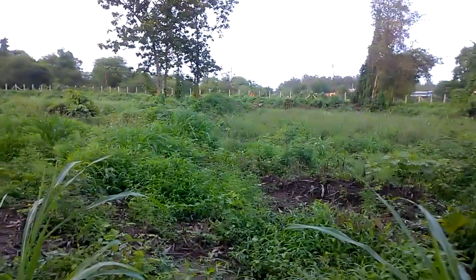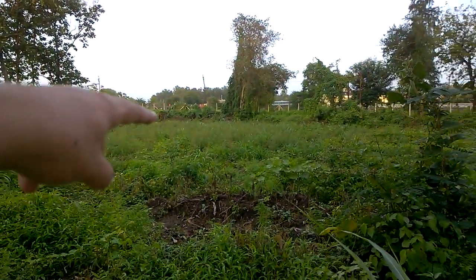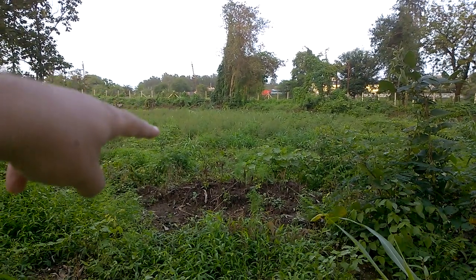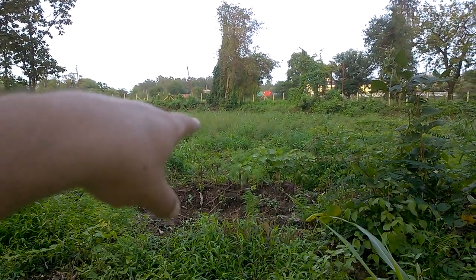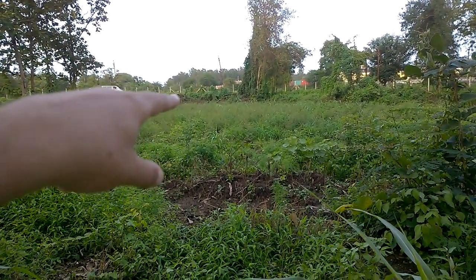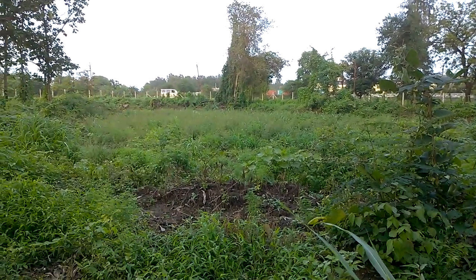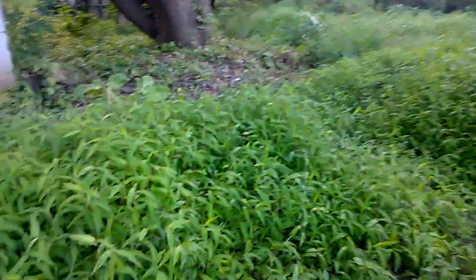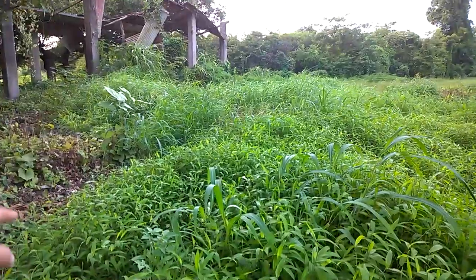In the other video, we just did 2,4-D on the field. I am pointing the finger towards the field — that's the area sprayed with 2,4-D. We are now looking at Glufosinate Ammonium sprayed on this area.